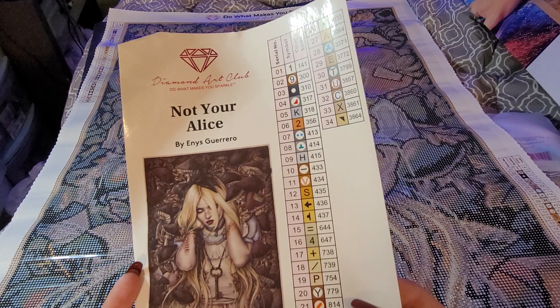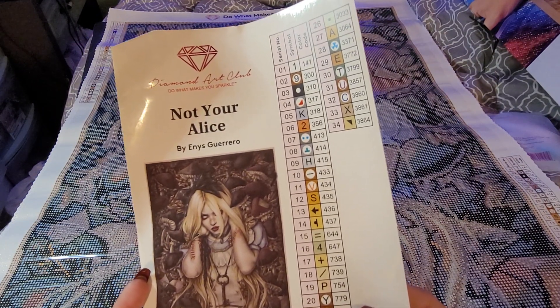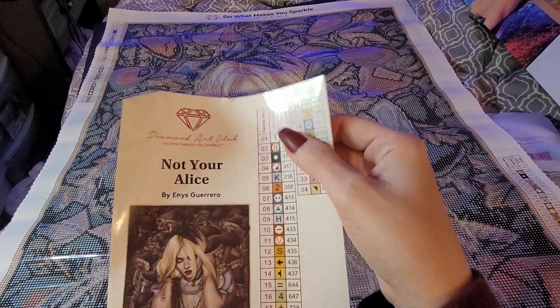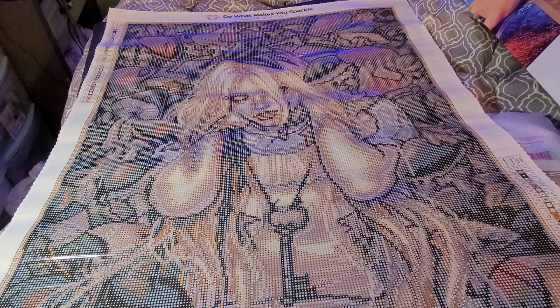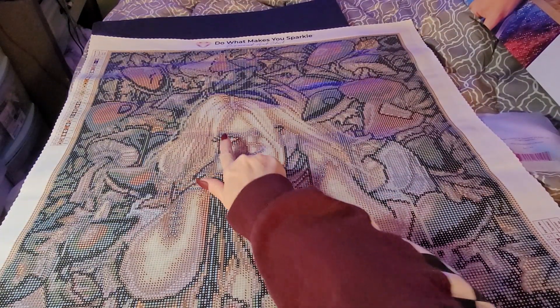Not all of us are perfect, and that's what this means to me. I'm not perfect. I have scars — maybe you can't see them from the outside, but from our past, that's just how I take this painting. 34 colors, 1 AB. Let's go. And she's got the mini one. That eye I will be changing to blue.